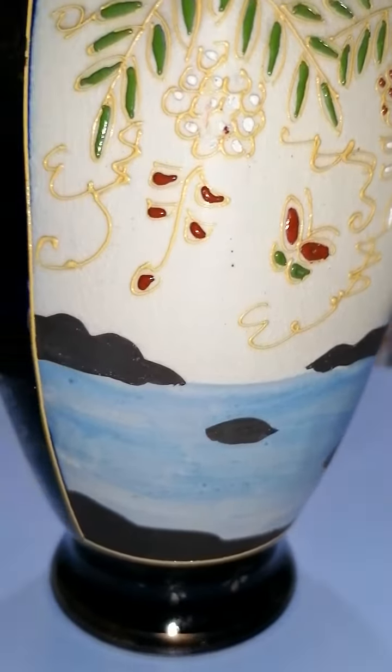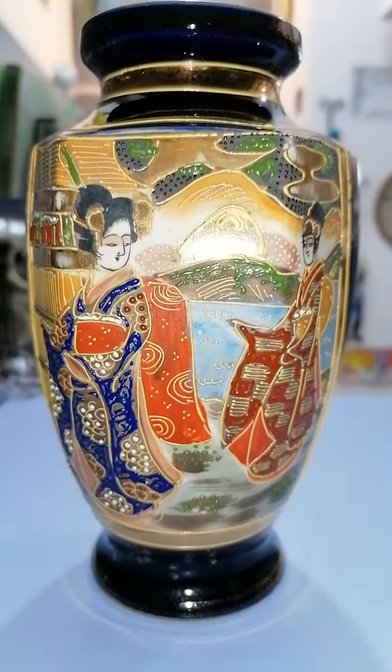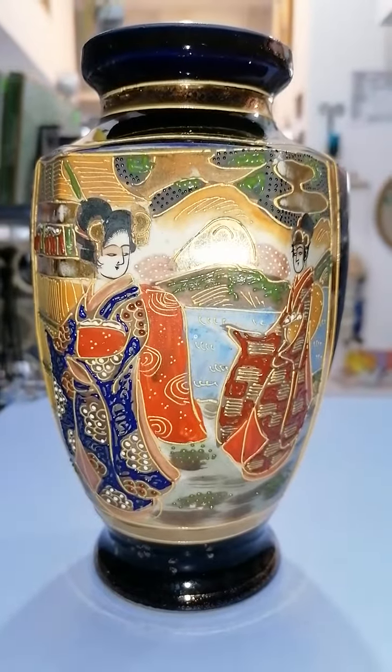They're super detailed, and some of it has a 3D texture — it's almost everywhere, even here.